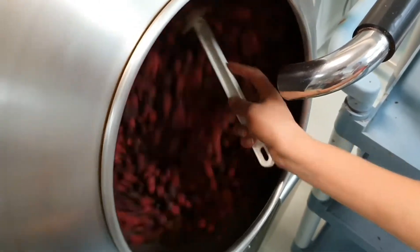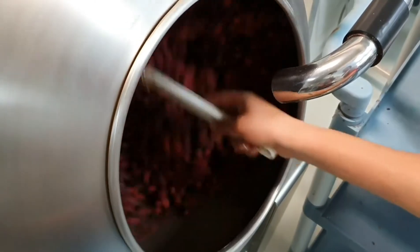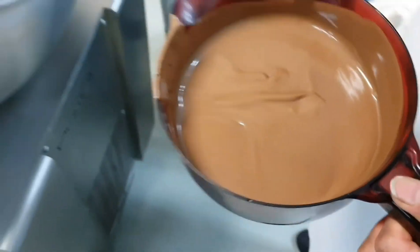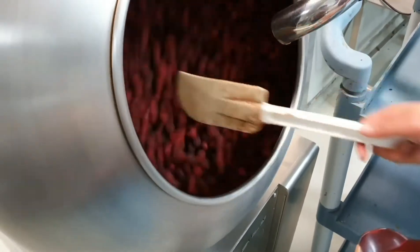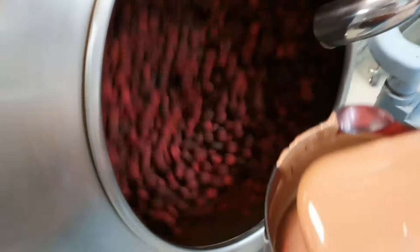I know people will maybe want to ask us for dark chocolate coated cranberries or vegan ones. We're not doing them just at the moment but we may in the future.